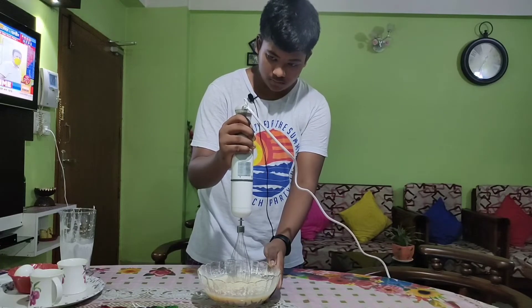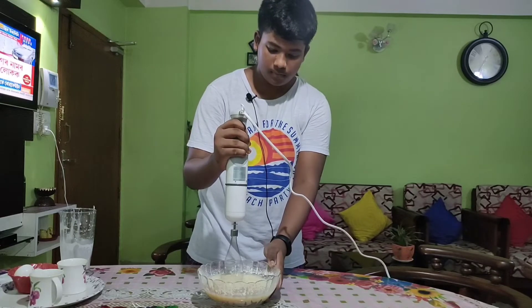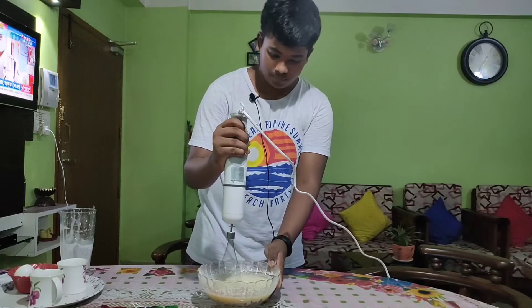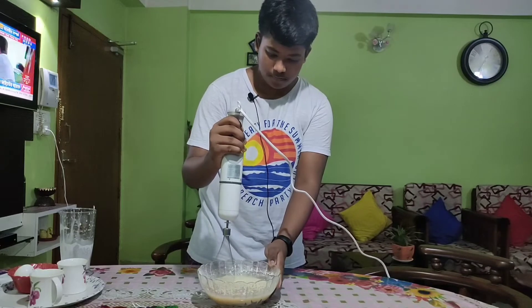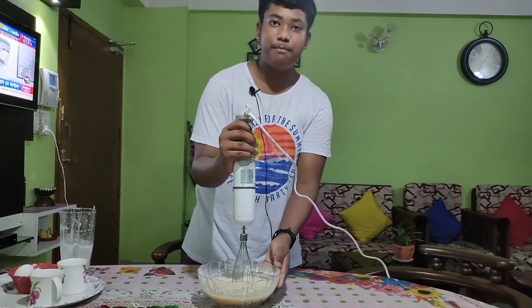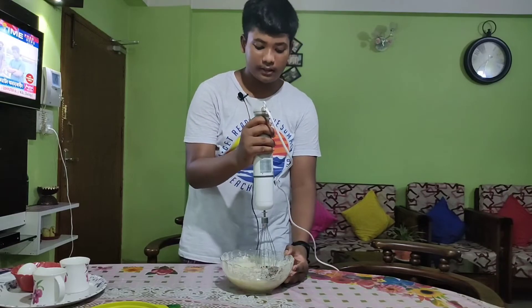Let me just give it a bit more. Okay, so now I'll continue and add two spoons of chocolate powder here. Now let's whisk it again.